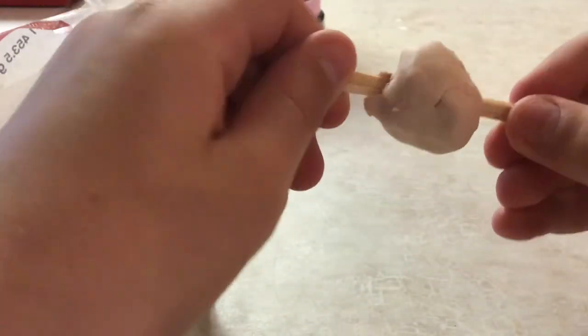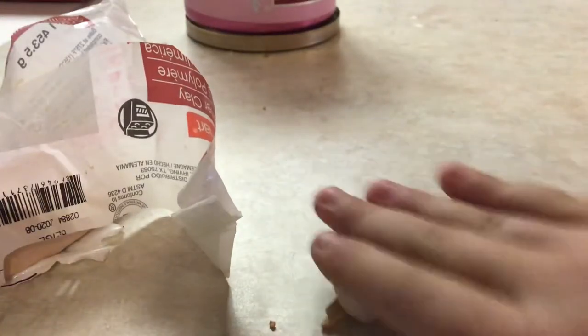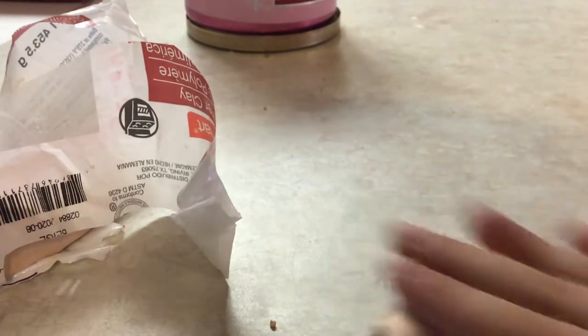And then — oh yeah — it's now in the middle, the ball. Then you roll it, you roll it a lot, until it becomes perfect. Because you feel a weird feeling inside of it, very weird.